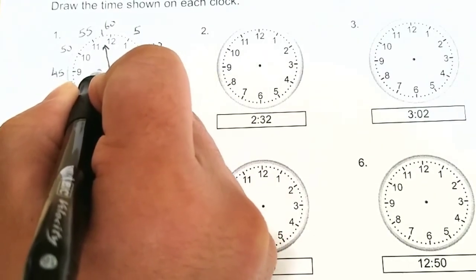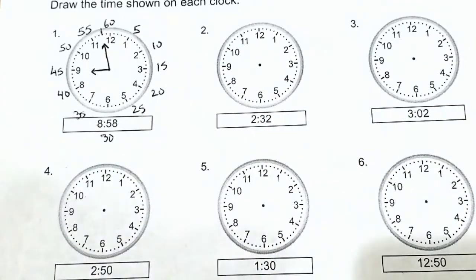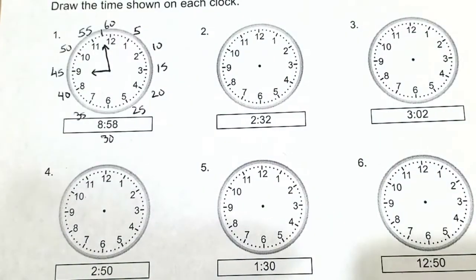So we'll draw our small hand. Alright, there you have it — 8:58.